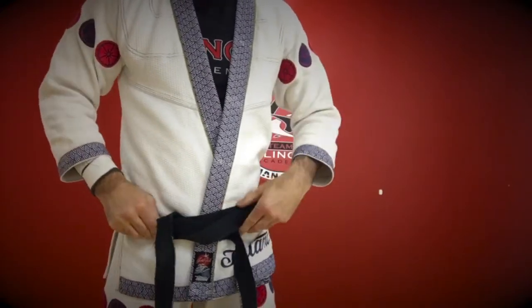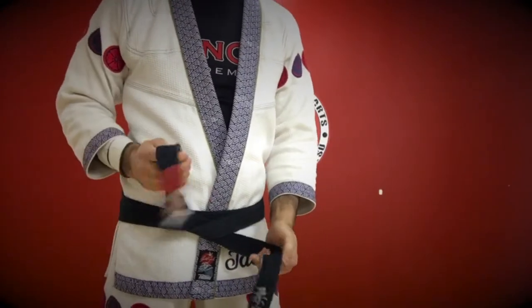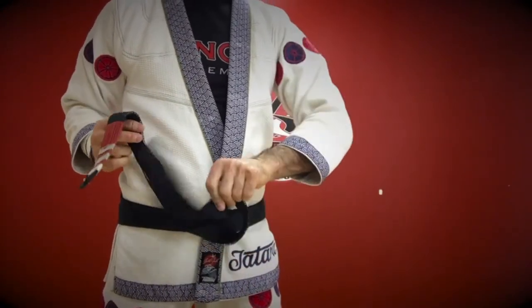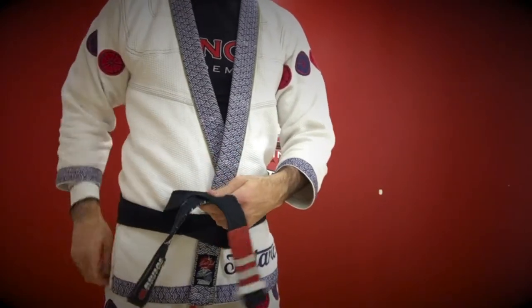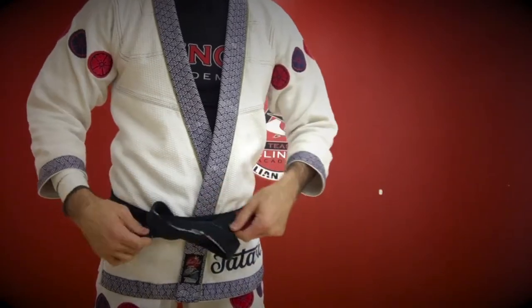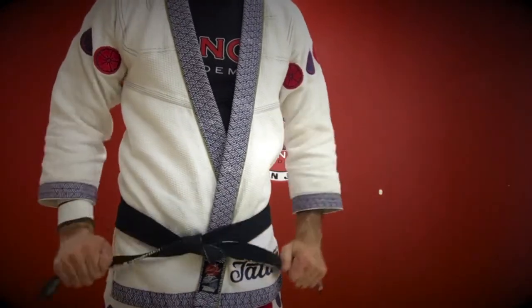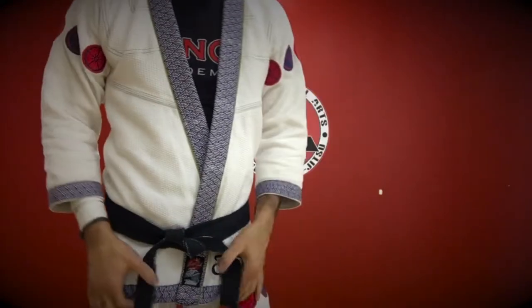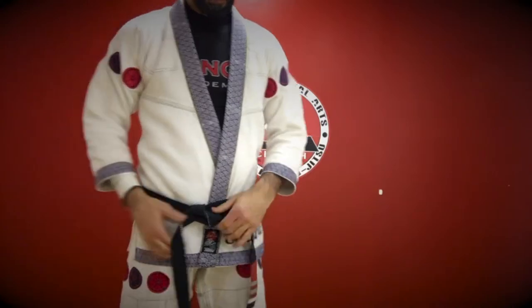Pull it as tight as you need. From here, we have a high side and a low side. The low side is going to fold in — make sure it doesn't twist, it folds in neatly. The high side comes over top and then right up through the middle. Once again, they should fold in place, not twist in place, and then we pull it tight.